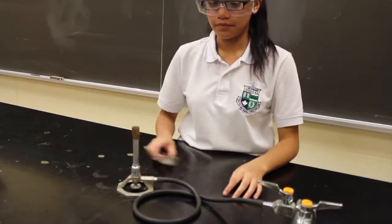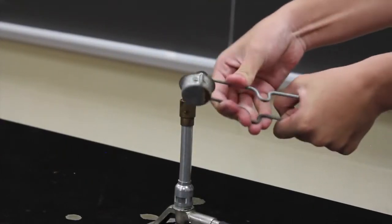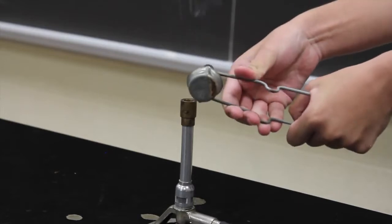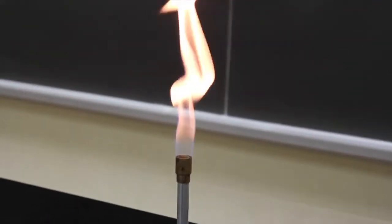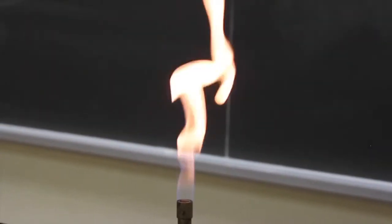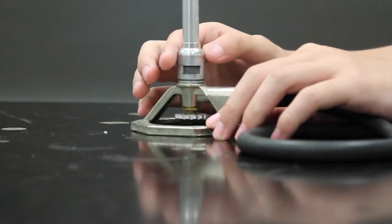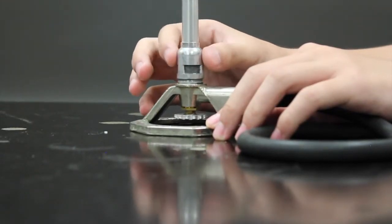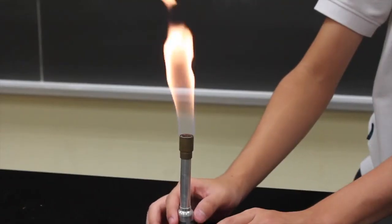To light a Bunsen burner, open the gas valve and use a striker or a match. If using a match, strike away from you, turn the gas on after the match is lit, and light the Bunsen burner from the side. Aim to have a small blue flame with a lighter inner cone, since a yellow flame is too cool. This can be adjusted by opening the air holes and letting in more oxygen for combustion. The size of the flame can be adjusted through the valve at the bottom of the Bunsen burner.